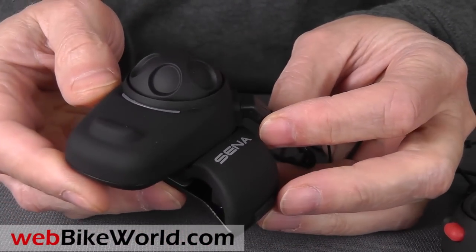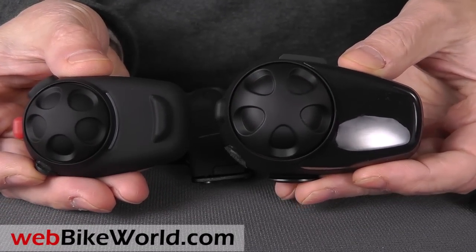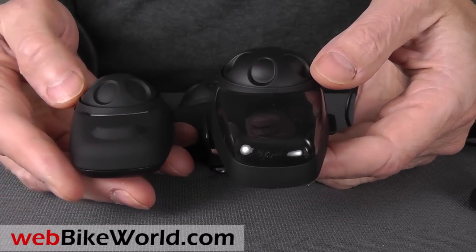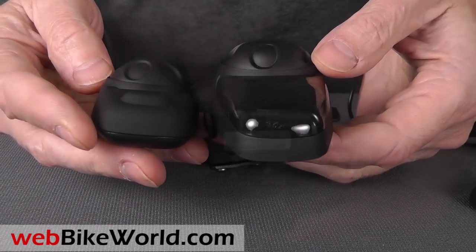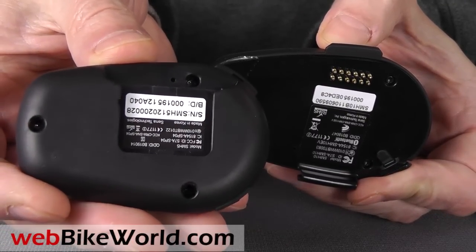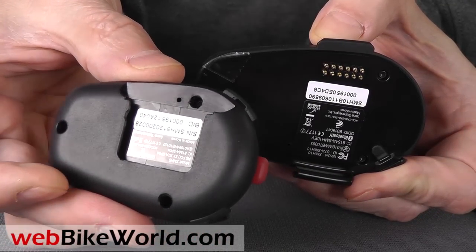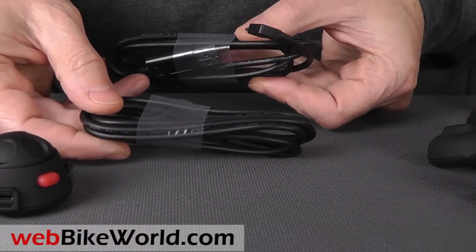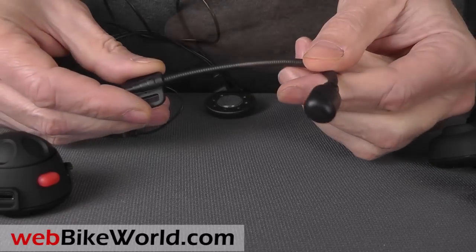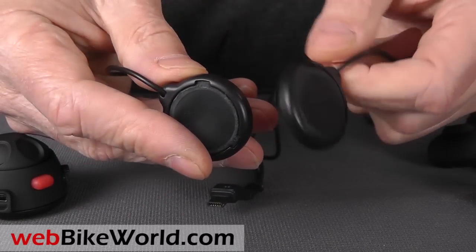Here it is compared to the larger SMH10 on the right. Be sure to read the full webbikeworld.com review to learn about the differences in these intercom systems. The SMH5 connects via a mini-USB port instead of the pins used on the older SMH10 units. The SMH5 dual-set comes with two USB cables, which are used to charge the batteries.